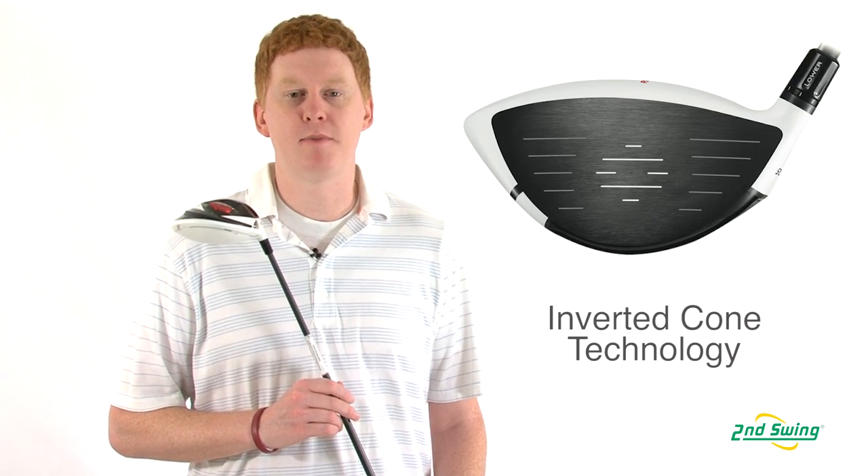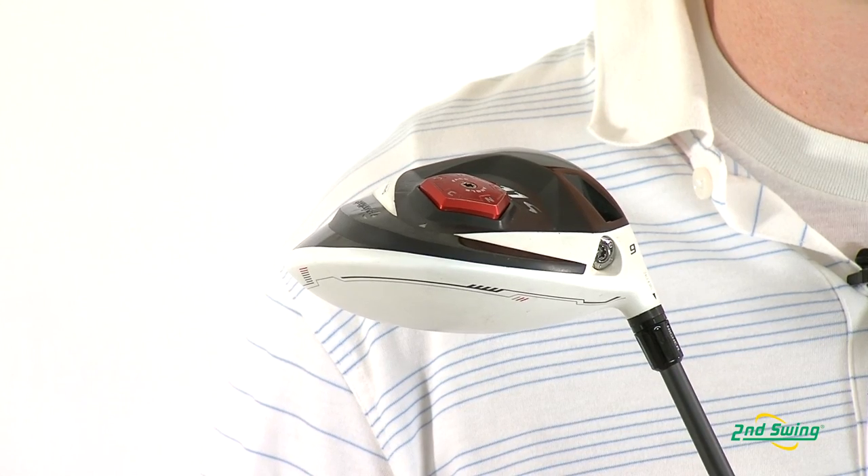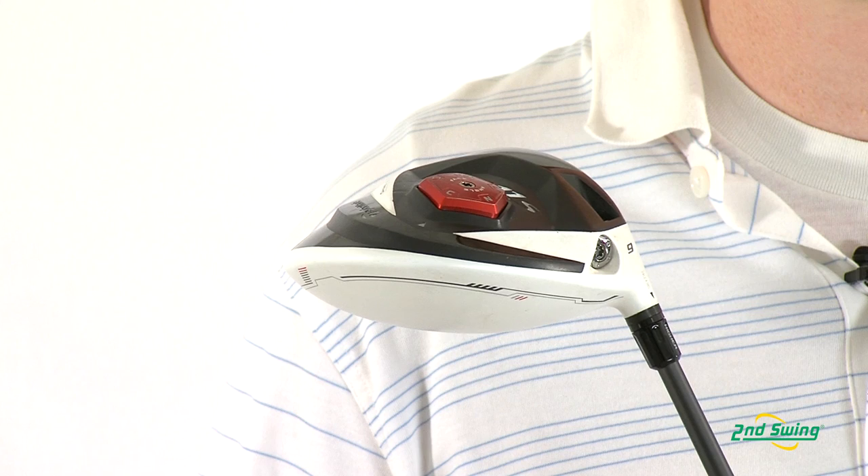Hi, this is Jay with Second Swing Golf. We're here to talk about the TaylorMade R11S TP driver. In this model, TaylorMade has created the Inverted Cone technology, which allows for higher ball speeds on off-center hits.